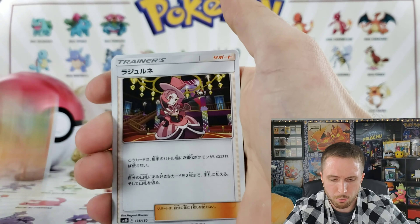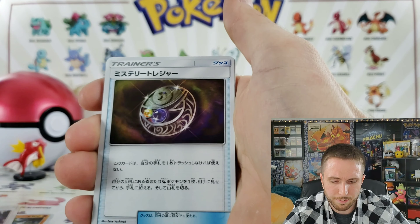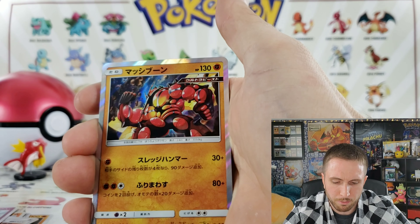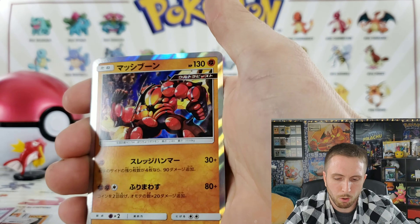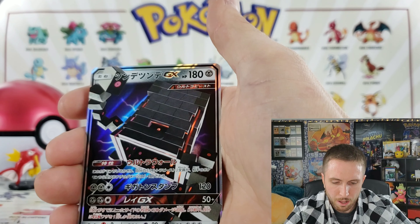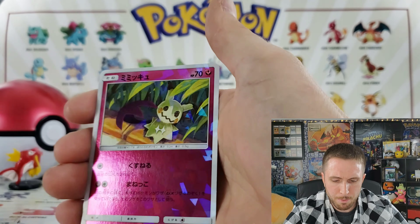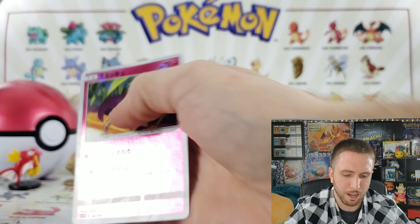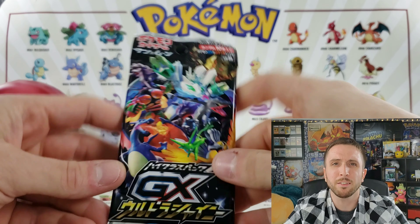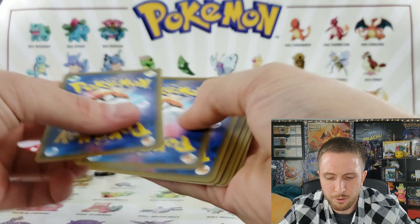We have a Sudowoodo — see, that card is in Team Up, they just reprint all these. We have a Buzzwole, an energy prism star — that's nice, I've not yet seen that. We have a Shaymin and a Mimikyu, and a little shattered glass holo. I can dig these, these are pretty nice cards.